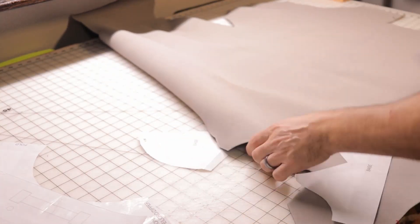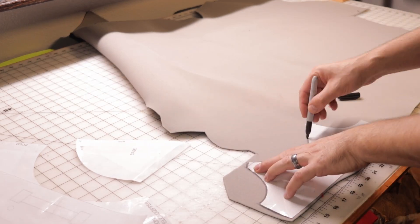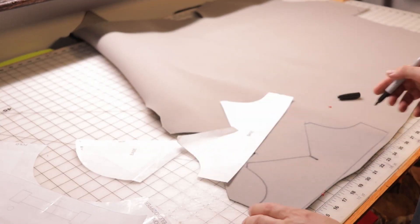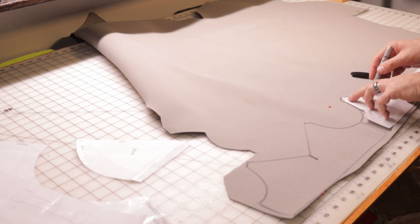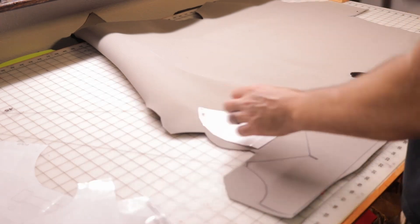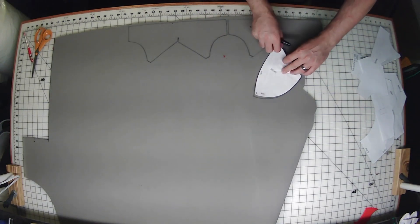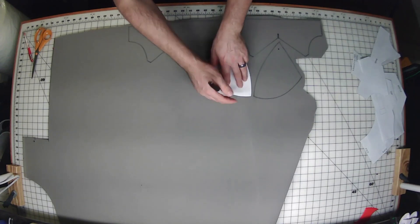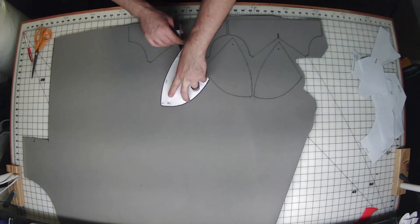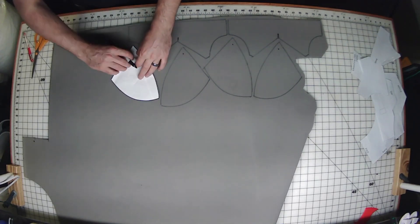Get your headliner foam out and start tracing the base of the pattern — the base of the shoulder pattern — onto it. Mark the center, as later on you're going to be cutting down there. It was marking the little key marks for finding the center.